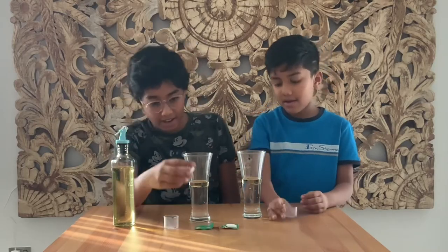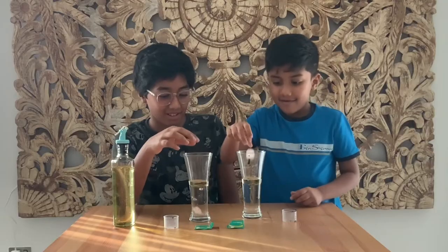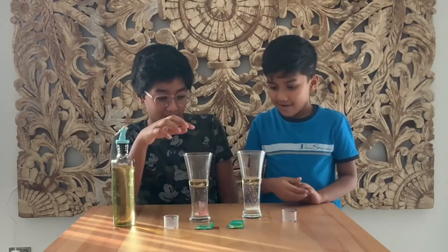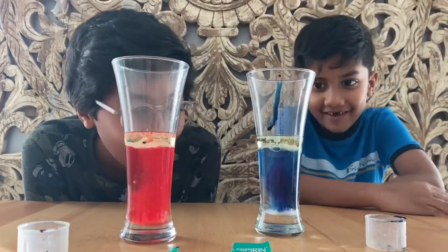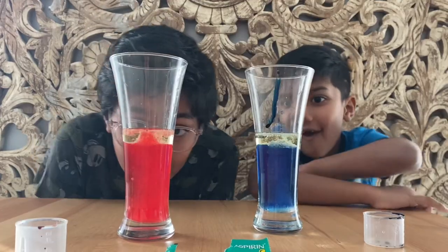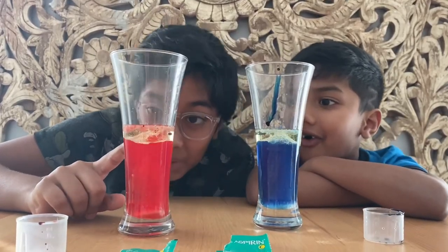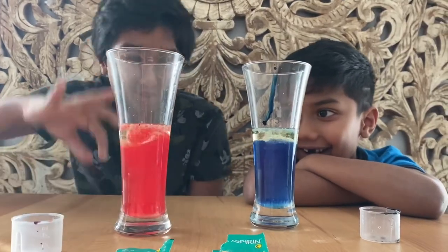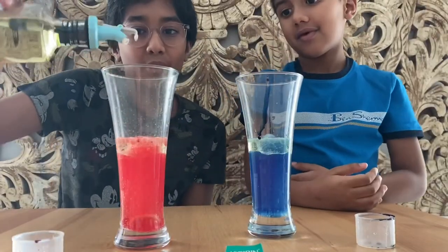Then we add food coloring — any color. I'll go with red. And then we add aspirin. Wow, look at that! That's really nice. Look at the top — that looks like an angry volcano bursting out, like it wants to get out of the water. Let's try adding some more oil.